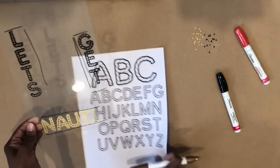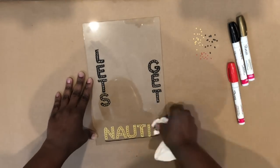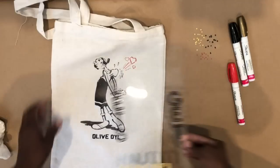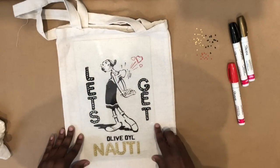Alright, so this is what we have: 'Let's Get Naughty' — but spelled in the nautical way. Using a damp paper towel, I'm going to wipe away the marks I made with the wet erase marker, then place it back over the image just to make sure it fits and looks good.